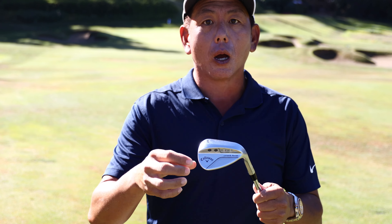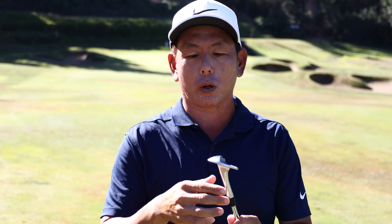If you're having trouble getting spin on your wedges, this video is for you. The number one most important thing is your equipment — your golf club and golf ball. Those two things are very important.